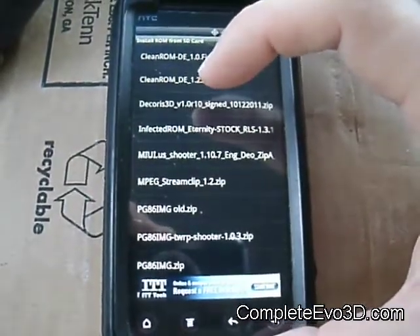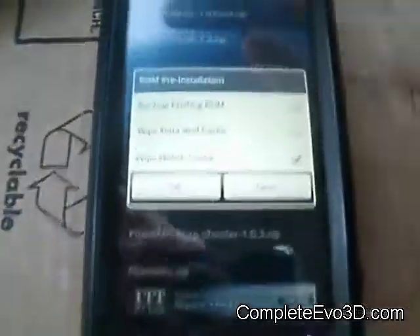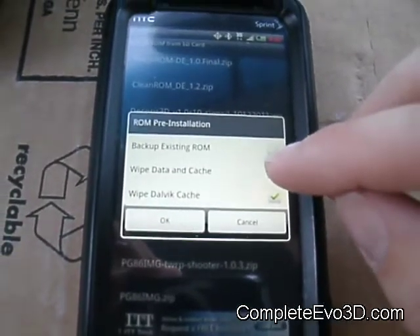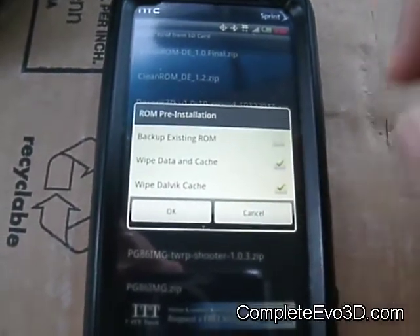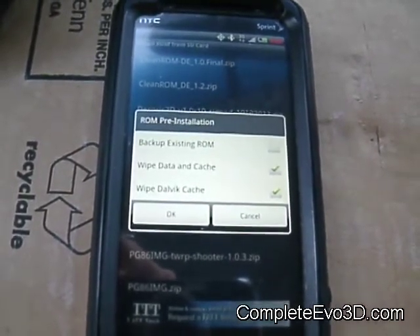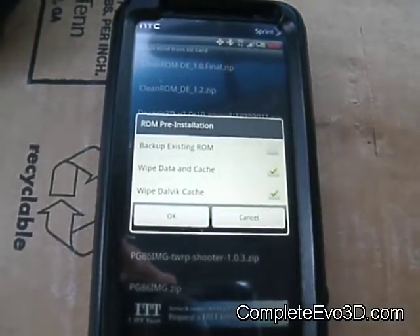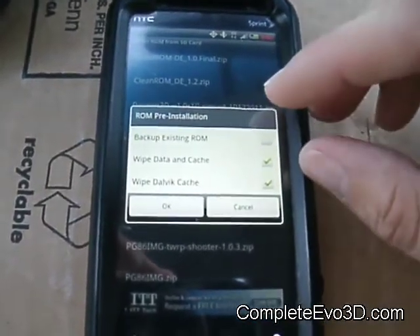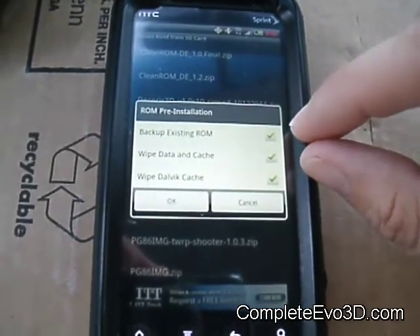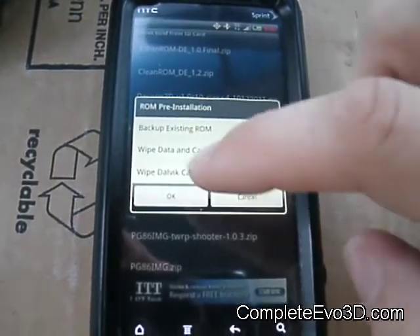I'm going to go ahead and install this one I just downloaded the other day. It gives you an option to wipe the cache, which is always suggested. A complete wipe is also suggested, unless maybe you're going from version 1.3 to version 1.31 — that wouldn't necessarily be needed, you wouldn't have to wipe the data and cache. You can also check this option to back up your current ROM so you can revert to it if needed.